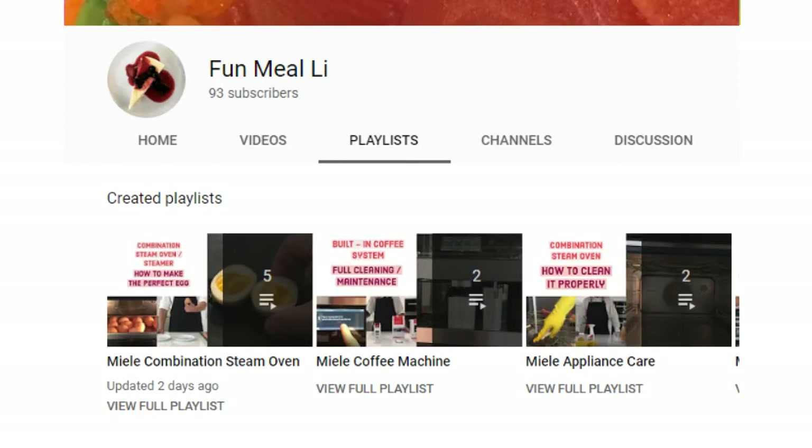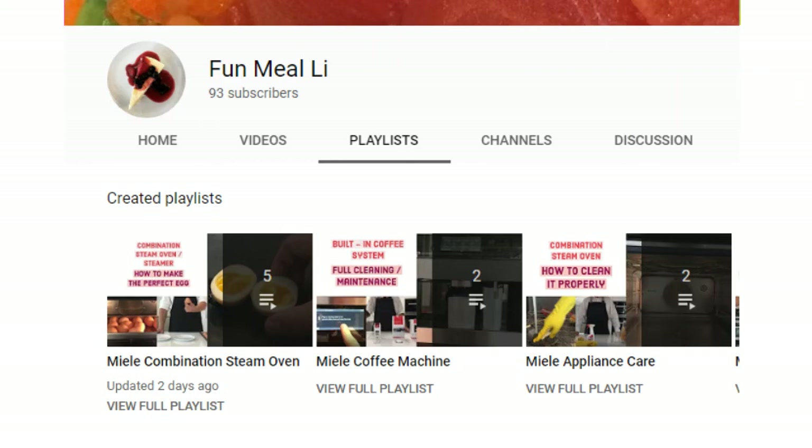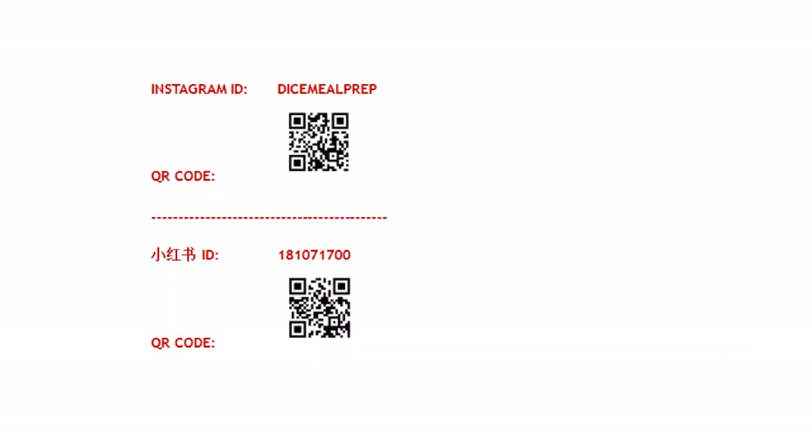All of the content will be categorized by appliance type on my channel for more tips and how-to's. These contents are based on my personal experience and opinion. Mila limited does not sponsor, support, or dictate any of the contents created here. Social media connections are on the screen as well as some other related videos. Have fun in the kitchen!